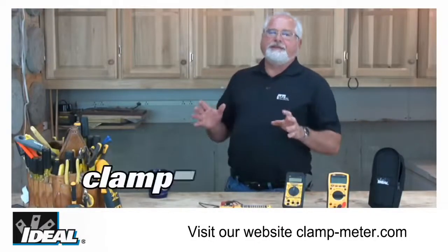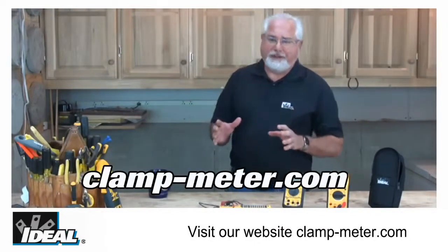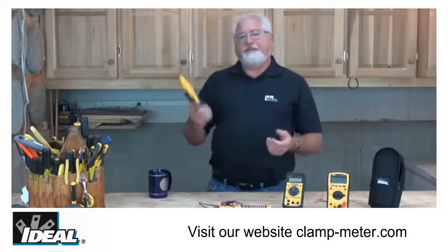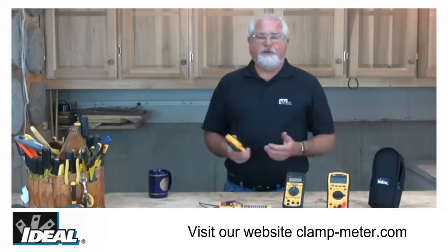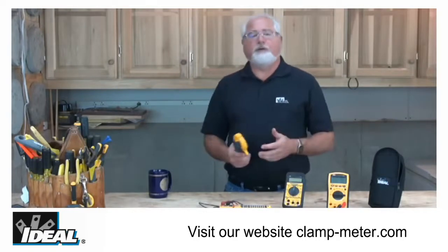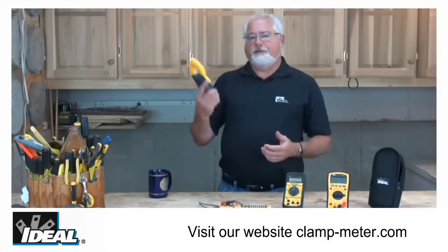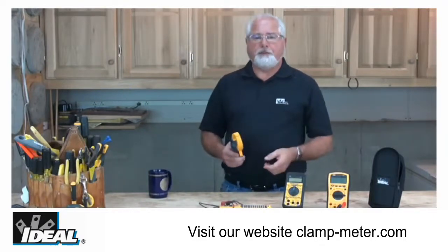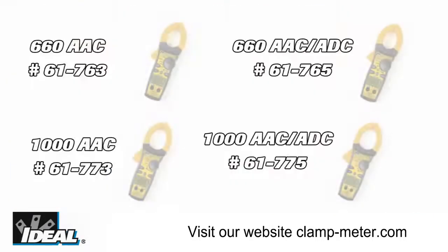Hi folks, it's Ron with Ideal. I'd like to introduce you to one of my favorite group of testers at Ideal Industries — it's our line of TightSite 600 and 1000 amp clamp meters. If you're an industrial contractor or a commercial electrical contractor and you're looking for a new clamp meter, I think you're gonna find out the TightSite clamp meters carry all the features you're looking for in one great clamp meter.